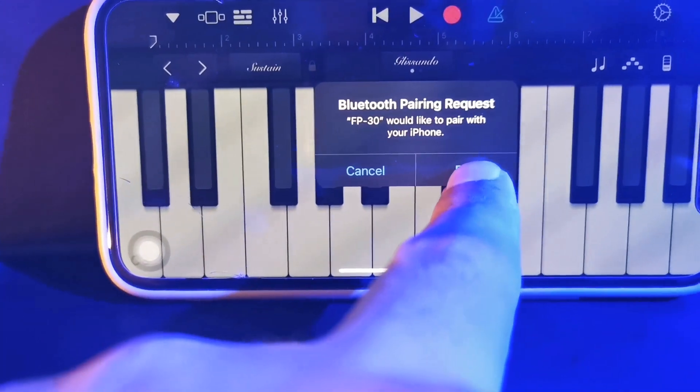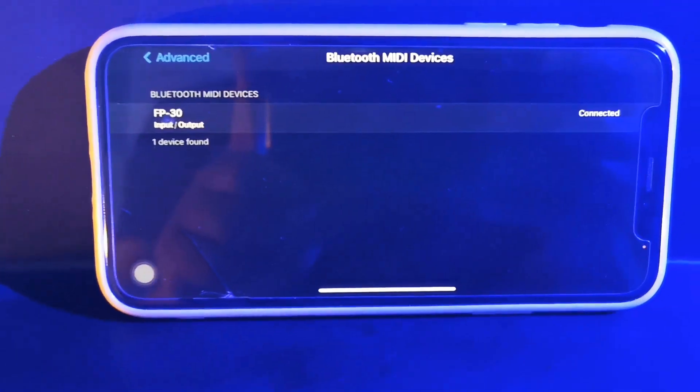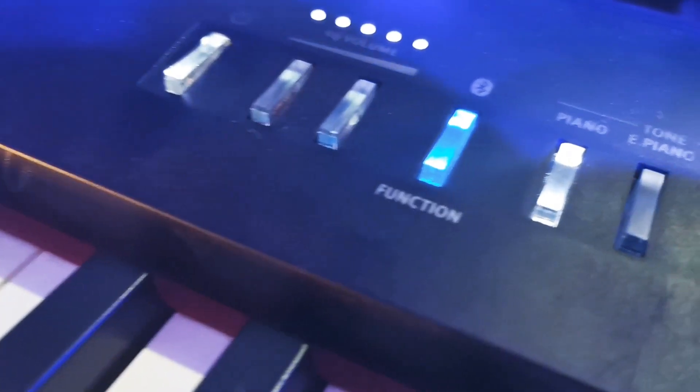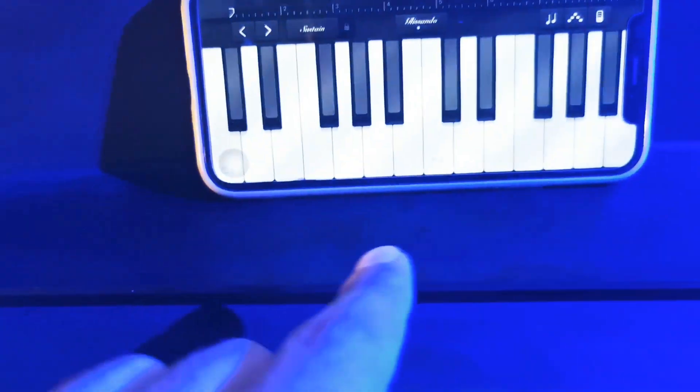Press the Bluetooth MIDI and then connect. It will say pair, so pair your device. To check if the device is connected properly, the blue button will be turned on. See the function blue light? It's turned on — it means it's already connected.